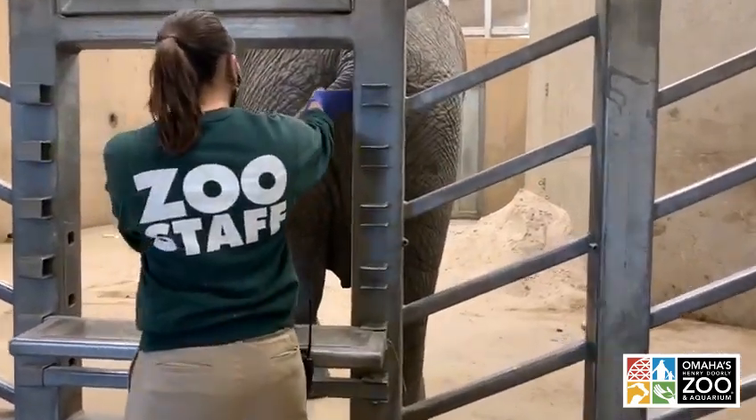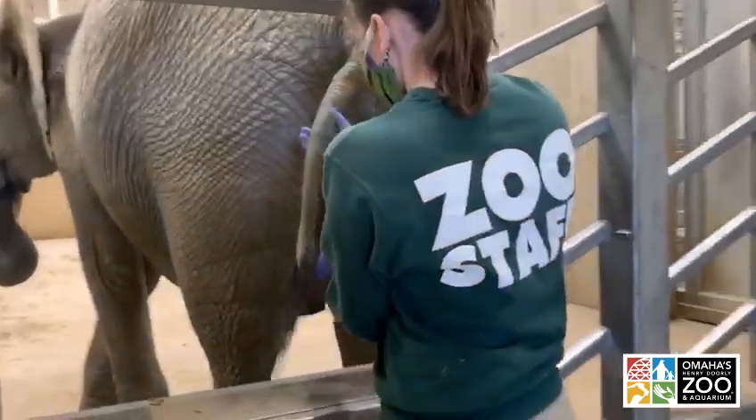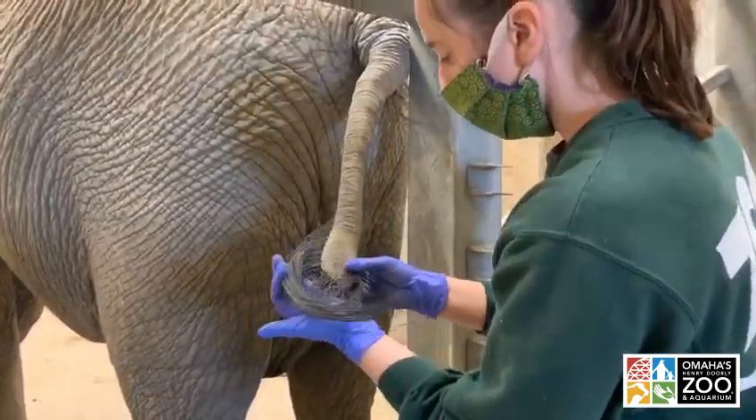We have Homa letting Abbey, one of our other elephant keepers, examine the tail here. We're also looking down at those tail hairs — good-looking tail there, Homa.